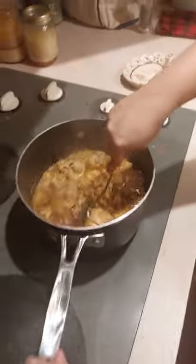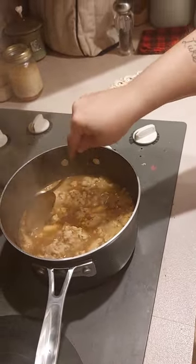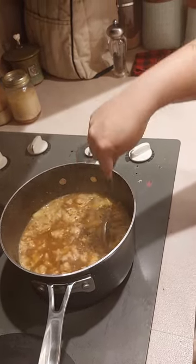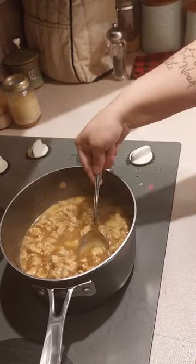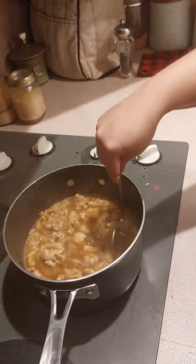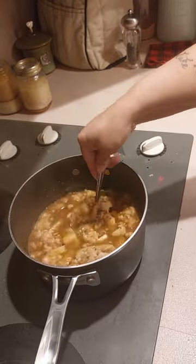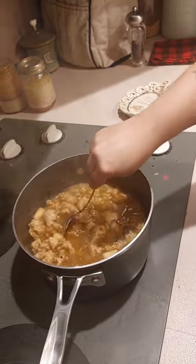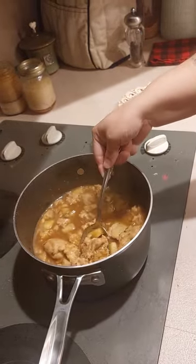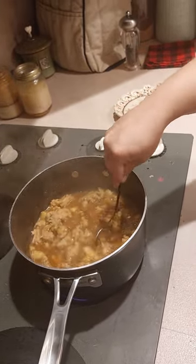It's coming to a boil. Now I'm going to just mix it up and find one of my noodles. You want your noodles to be softened.